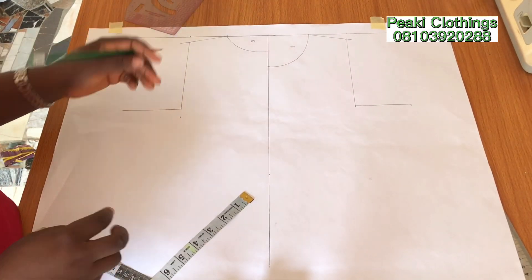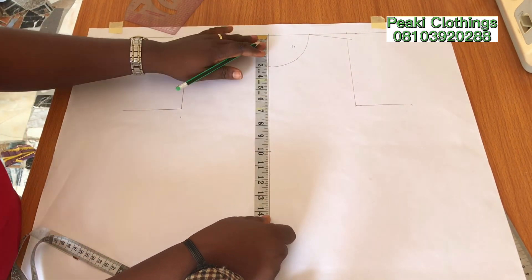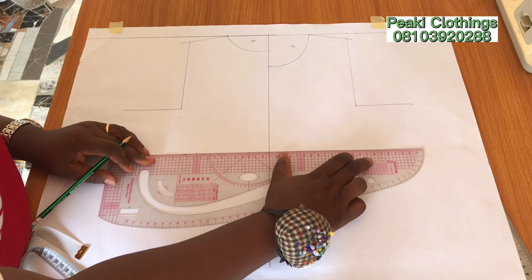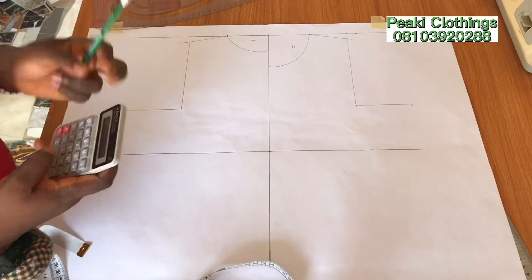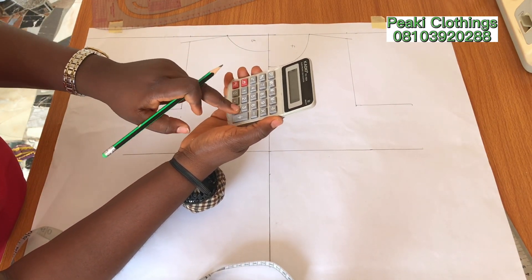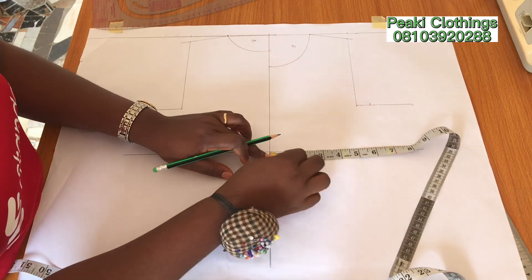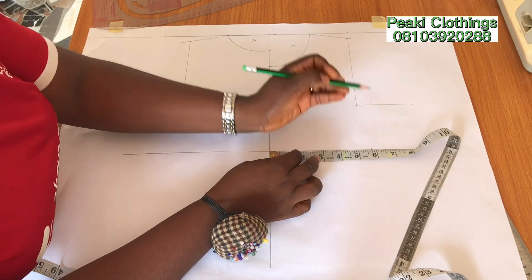Moving on, the next thing I'm going to do is to insert her half length, which is 10 inches — I'll mark that and then connect the dots. The chest line and waistline for children are usually the same measurement in most cases. For her it's 24 inches, so I divide that into four to get 6 inches. At the waistline, to give her a little bit of fit, I'm going to mark 5.75 inches — she'll still be fine with this.